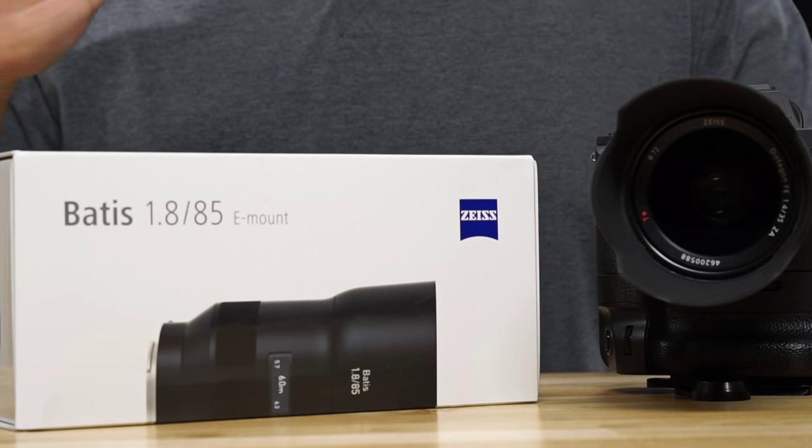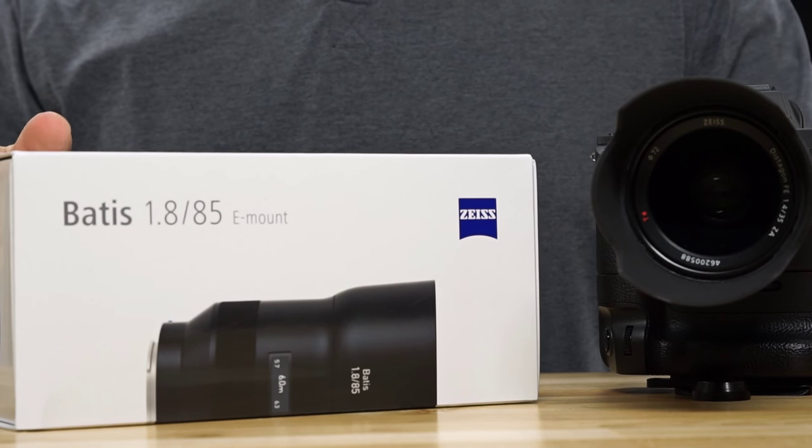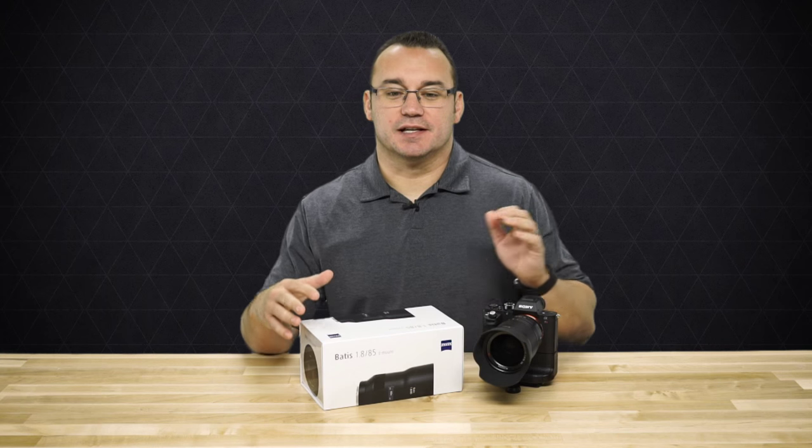Welcome to Ditch Auto. My name is Jared. I have the Zeiss Batis 1.8 85mm E-mount lens and I'm super excited for this lens.